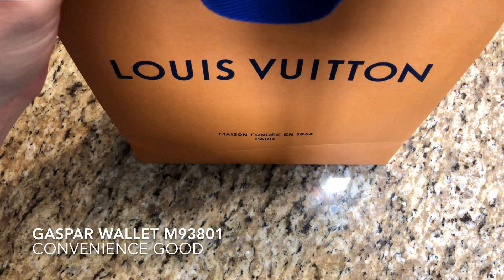Hey everybody, thank you for tuning in to SIN. Today I have for you a convenience good. This is a very special item, something that I've been waiting to review for a while, something that I've been saving up for. I finally was able to buy it.